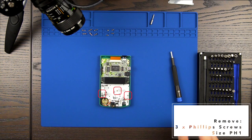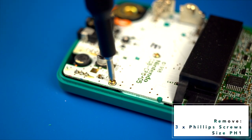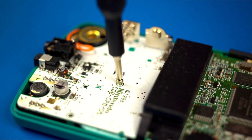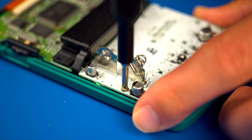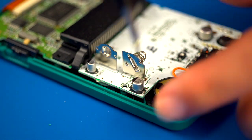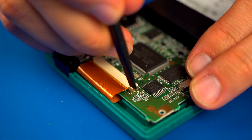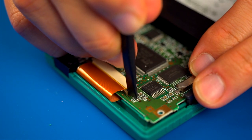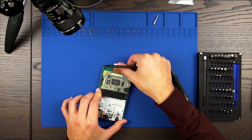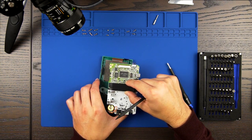Now remove the 3 Phillips-head screws securing the Game Boy Color motherboard to the front housing. Next, we will detach the LCD ribbon cable from the motherboard by sliding the retaining tabs on either side of the ribbon cable up. Once the cable has been released, gently remove it from the motherboard. You can now remove the motherboard from the front housing and set them both aside.